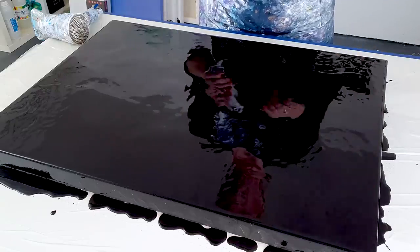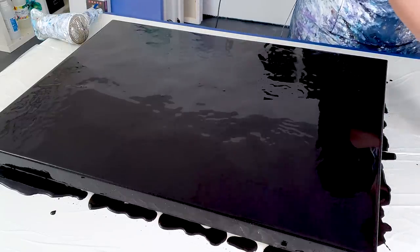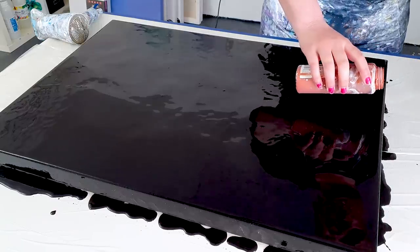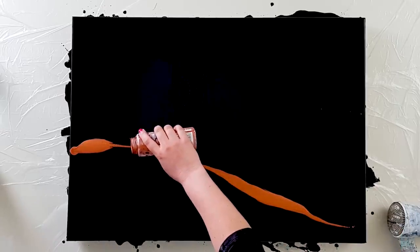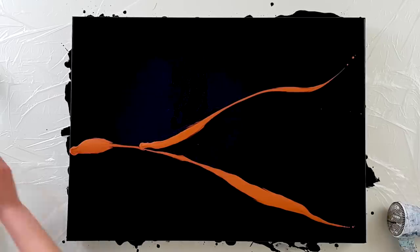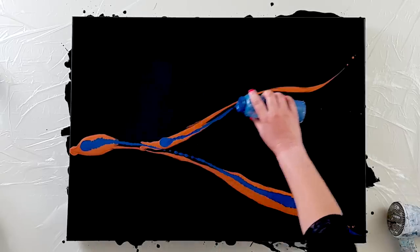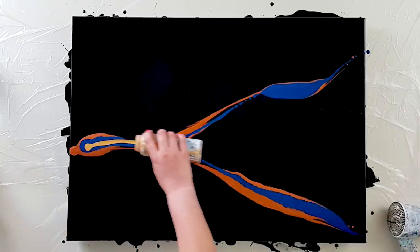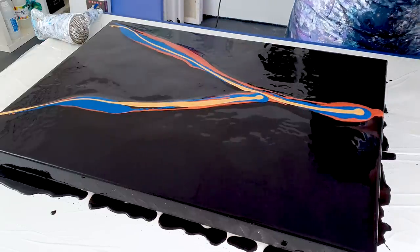All right guys, the base is already on the canvas and I've got here my colors of the vibrant black series. I'm gonna do it differently — I will be making two stripes instead of one. And I'm gonna start with copper. Then turquoise. Let's go with gold.